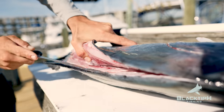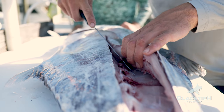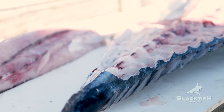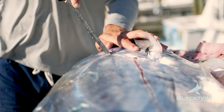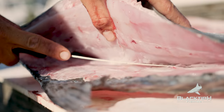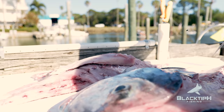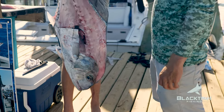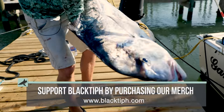Now I just slice it, going along the back of the backbone, and you're kind of missing that bloodline there. Beautiful meat. I wish I had a cooler big enough for that carcass because I would bring it home for shark bait. That's a great shark bait. There she goes — give her a good toss.